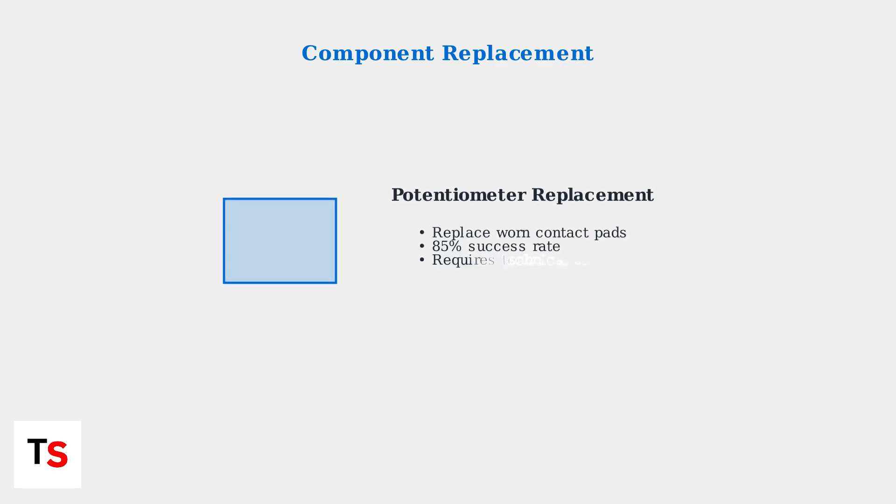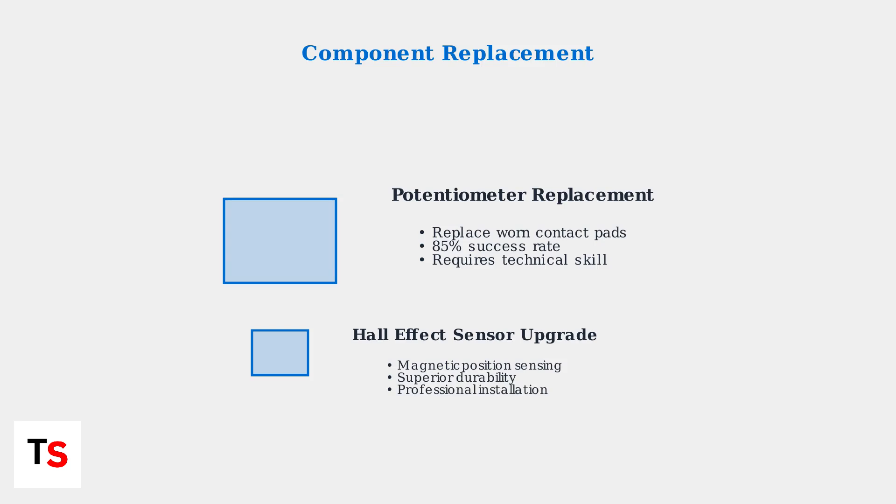If cleaning doesn't solve the problem, the next step is component replacement. Third-party repair kits are increasingly available for stick module replacement. For advanced repairs like Hall effect sensor upgrades, professional services are recommended. These magnetic sensors provide better durability and precision than traditional potentiometers.